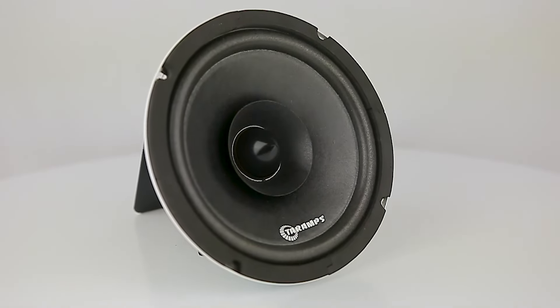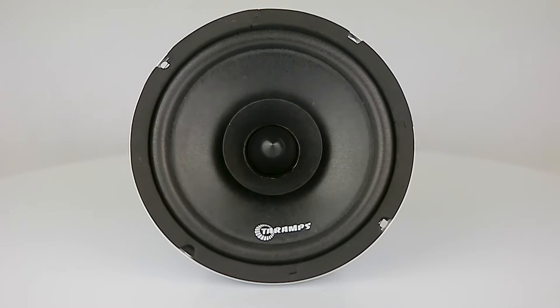Check out the Premium Tire Amps speaker line. With surreal audio quality, the Tire Amps HD250S is made to go with your pace.